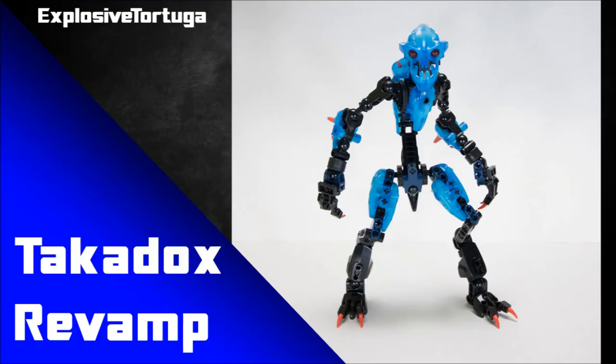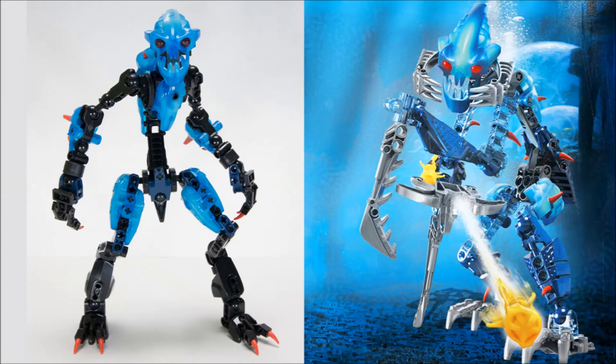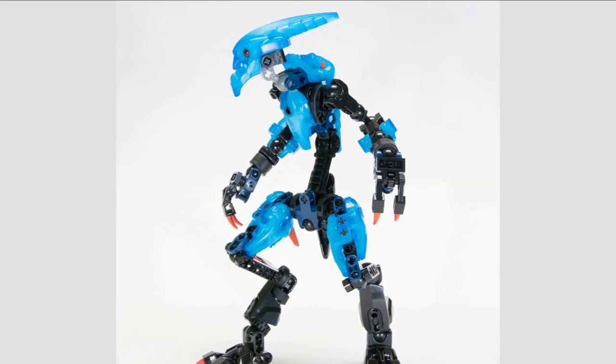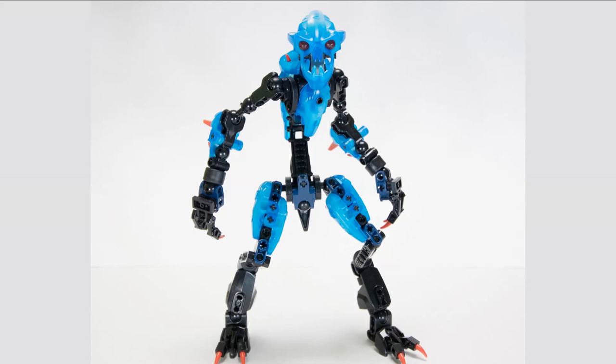This next one is Takodox by explosive_tortuga. I like this because it's a more slimmed-down, simplistic revamp of the original set — removing some of the colors, stripping back some of the weapons, and making it smoother and more refined. Something that can be very fun and fitting for a lot of Bionicle revamps is to just build it in your own style. It might be a departure from the original set or pretty close — either way it's a fun way of experimenting with different styles and better understanding how you build.